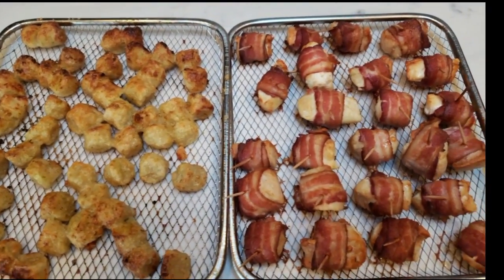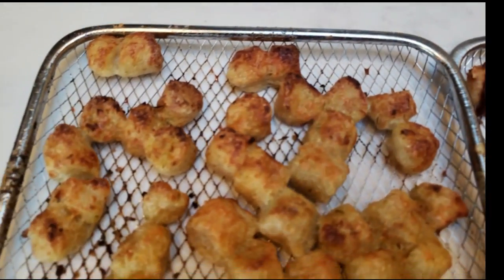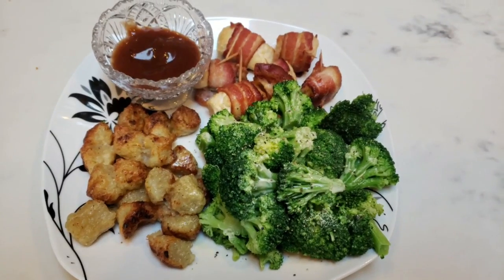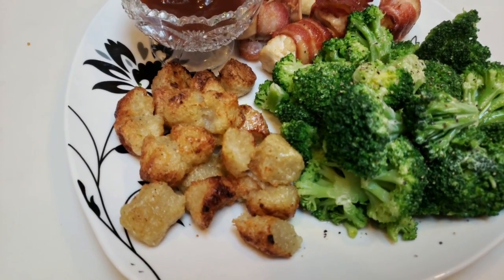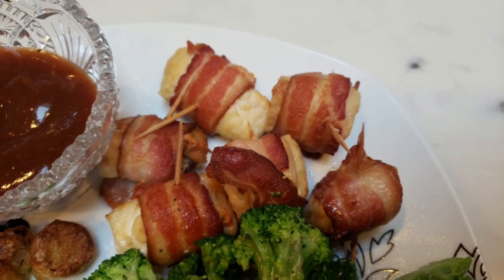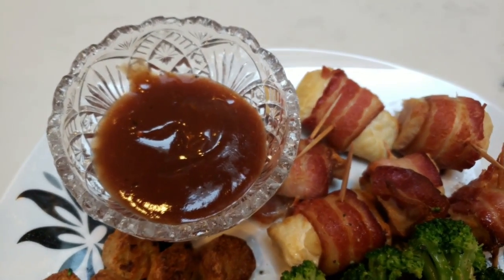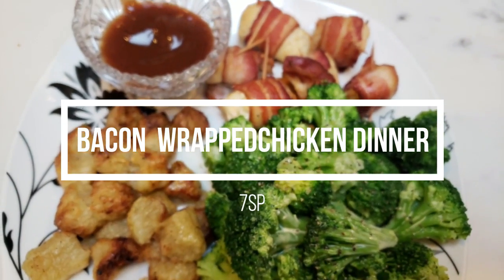I just pulled everything out of the air fryer — look at how delicious this looks. Here are the bacon wrapped chicken pieces, they came out amazing, and look at this cauliflower gnocchi with that parmesan on there. Here is tonight's completed dinner: one serving of cauliflower gnocchi is one cup for four smart points, some broccoli with spray butter and salt and pepper, and six pieces of bacon wrapped chicken. It's one smart point for two pieces counting the bacon, so my bacon chicken is three smart points. With one tablespoon of G Hughes barbecue sauce, my entire dinner is only seven smart points.